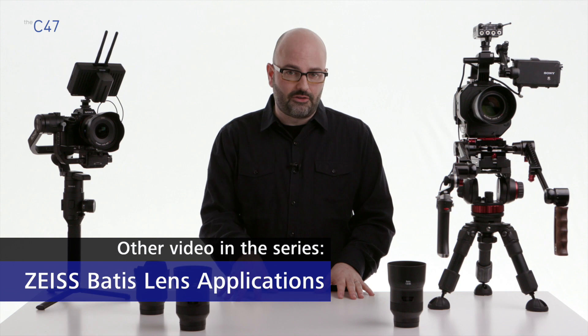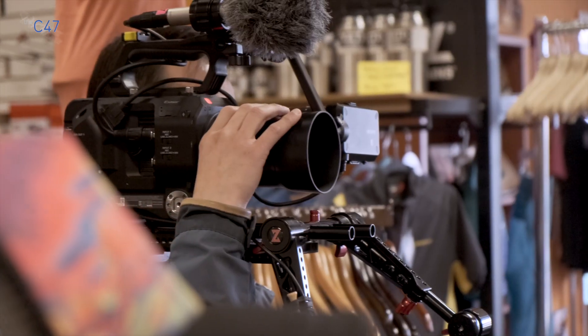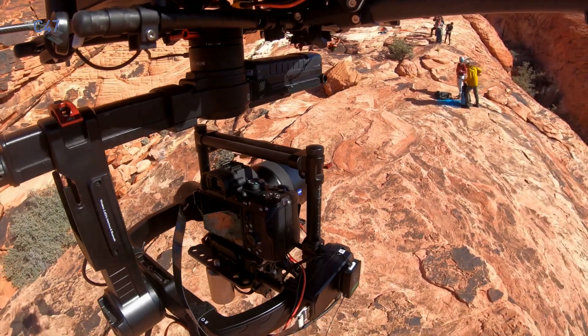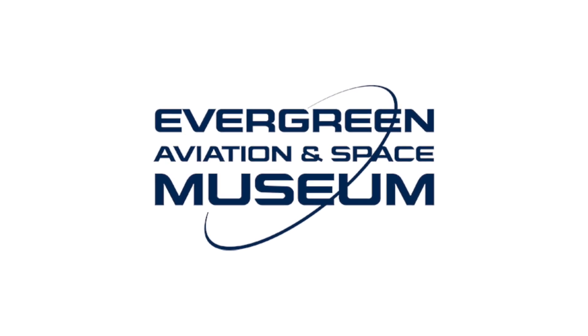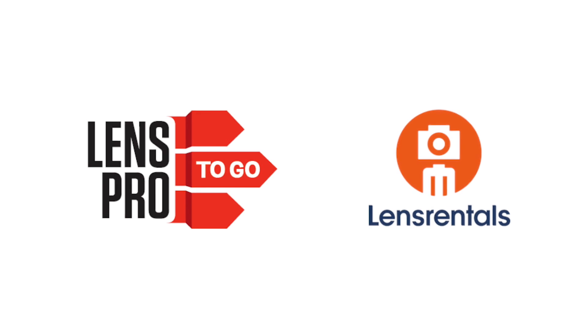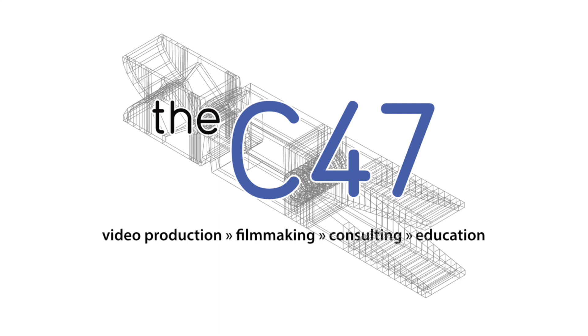So there you have it — a pretty comprehensive overview of the Batis family of lenses. Be sure to check out the other video, the lens application video, where we take these Batis lenses out and use them in handheld, shoulder mount, gimbal, and drone-based applications. Thanks for watching. I'll see you in the next video.